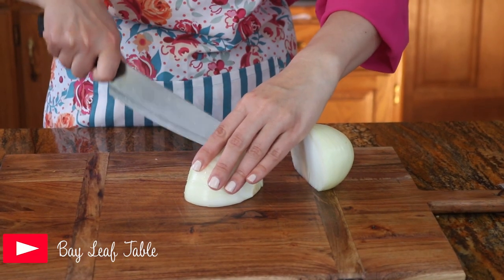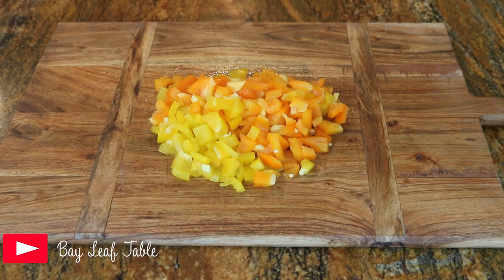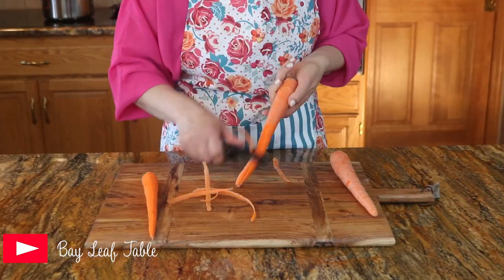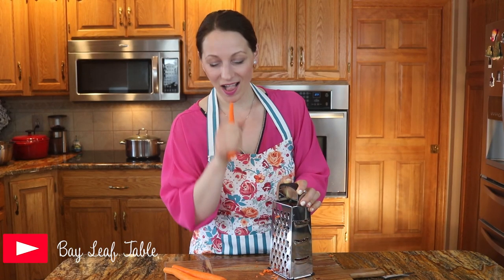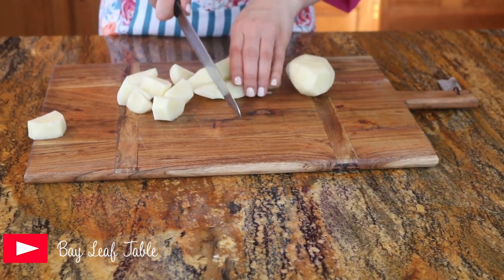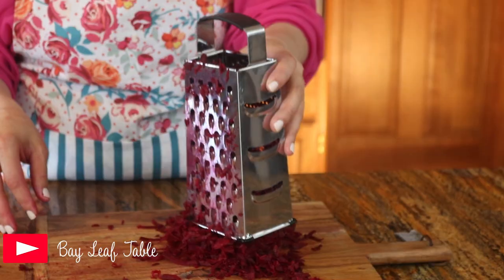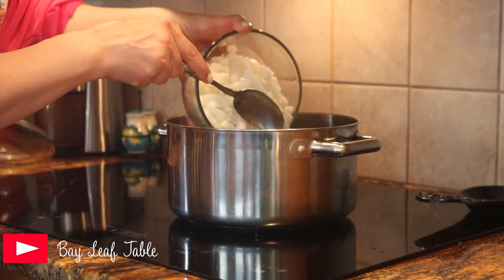Next comes the celery. Peel the carrots, then cut off the ends and shred them. Next, cut the potatoes into cubes. Last but not least, the beets. Add the broth into the kettle, then add the onions.